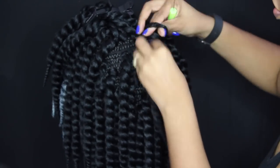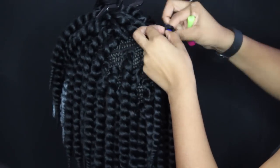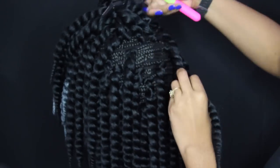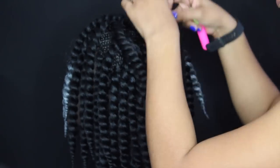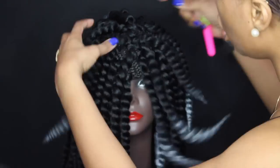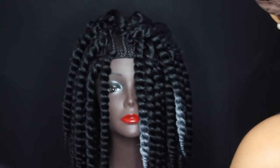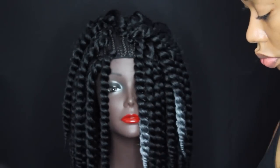I want to give you a tip on how to make sure you have enough hair for this cap. For this hairstyle I used six packs of hair, divided as follows: three packs on top, two packs per side, and one pack in the back. That was the only way I was able to evenly apply the hair to the cap without seeing a lot of spaces.